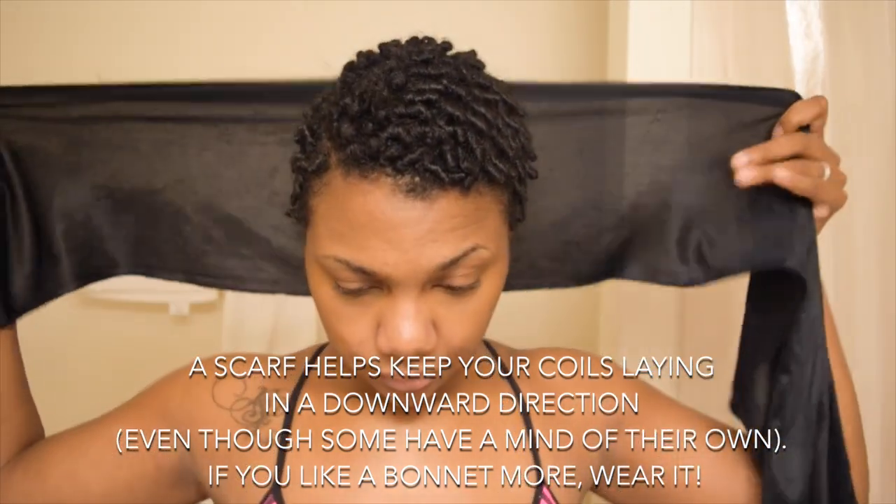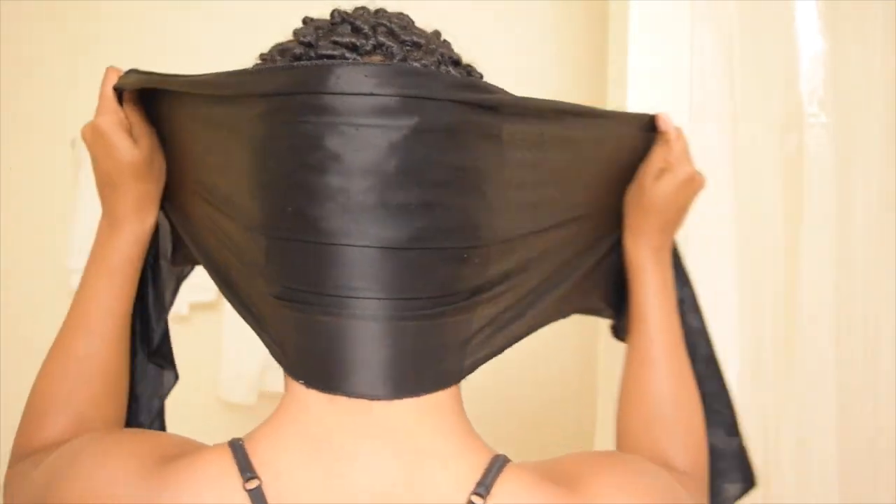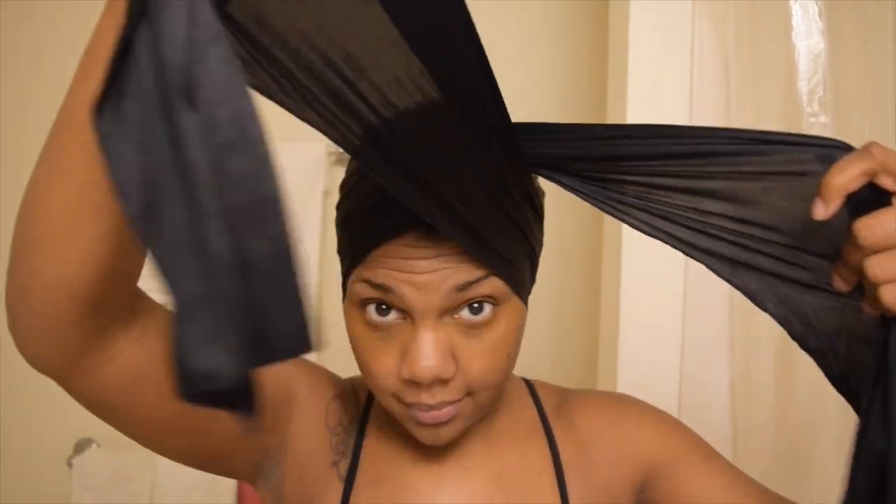And just put it around my head. I go really low on my neck just to get all of the coils, and I start to wrap it around. I don't knot it or twist the front because you don't want it to flatten any of the coils or put a weird bend in your coils.